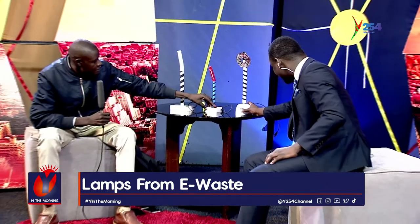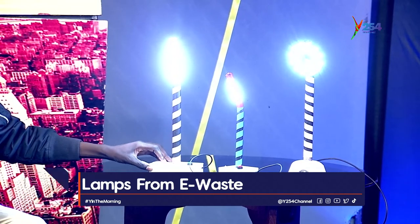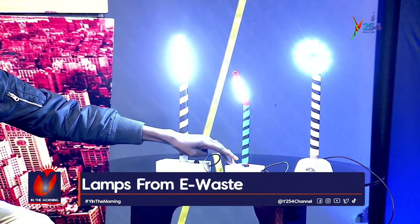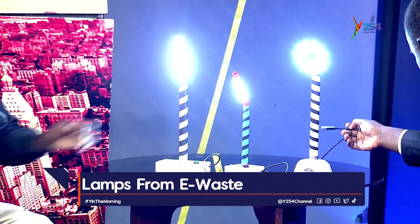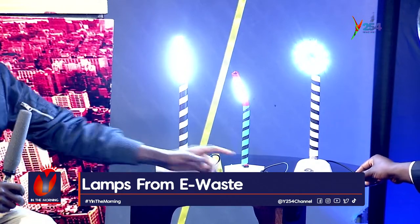Looking at the lamps, they are all made in a similar way but in different shapes. One lamp is 90% waste — the only purchased parts are the switch box. Another is 100% recycled, including the cable, which was discarded but still functional on one side for charging.